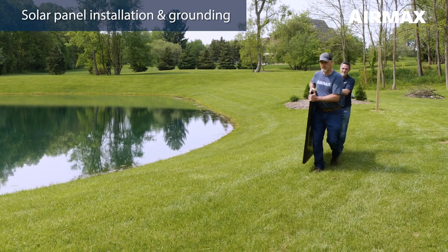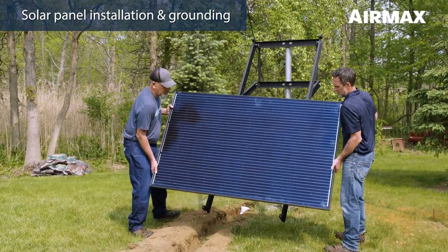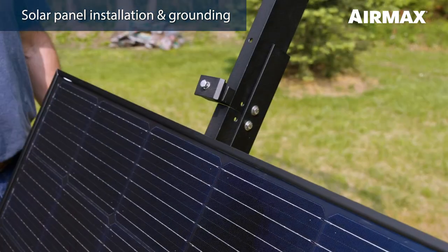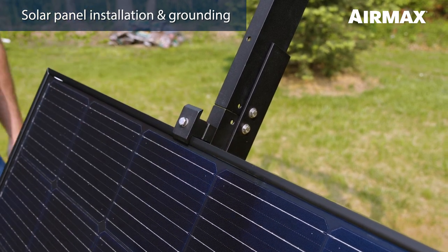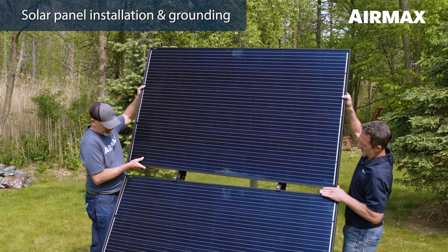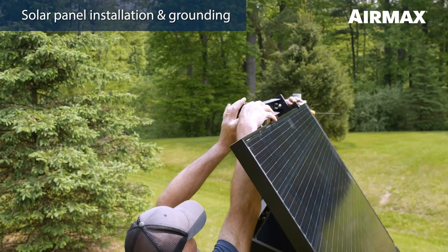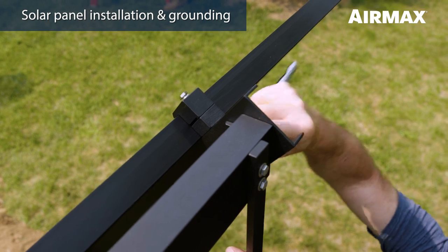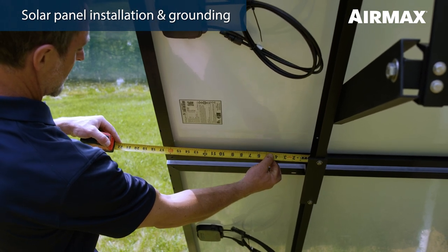We recommend using two people when handling and installing solar panels. Avoid installing solar panels on windy days to prevent possible accidental damage to equipment. Position the first solar panel on the two lower single-sided clamps making sure the face of the solar panel frame is beneath the clamp. Hand tighten each clamp. Next, loosen the double-sided clamp from the rail on each side, then position the clamps so that they seat against the top frame of the solar panel. Secure the clamps to the rail but leave the top hex bolt loose to allow for positioning of the next solar panel. Position the second solar panel atop the double-sided clamps making sure that the wiring junction boxes face the same direction as the lower panel and hand tighten. Then slide the top two single-sided clamps down until they seat against the top frame of the upper solar panel. Secure the clamp to the rail with a 7/16 inch wrench but leave the top hex bolts only hand tight.